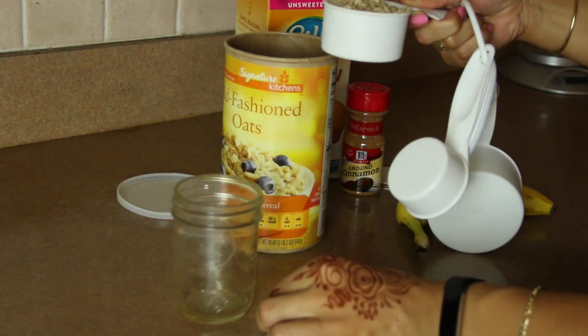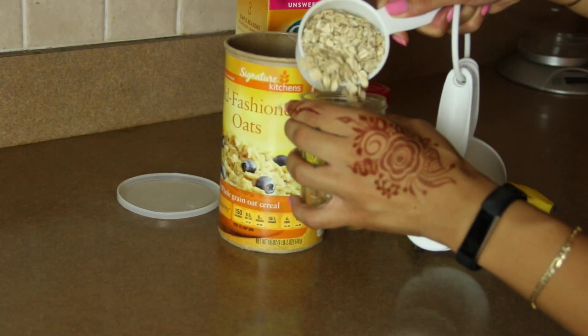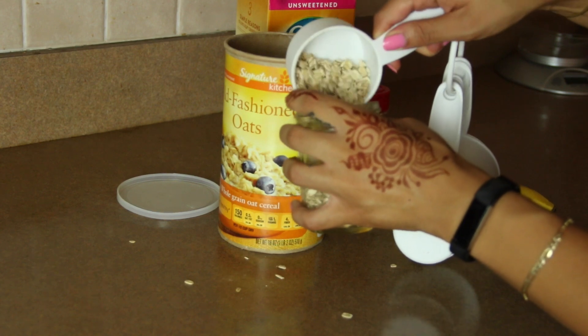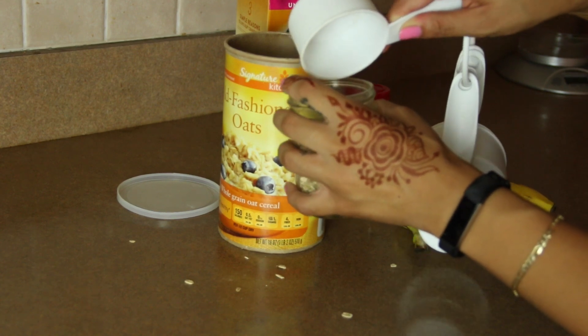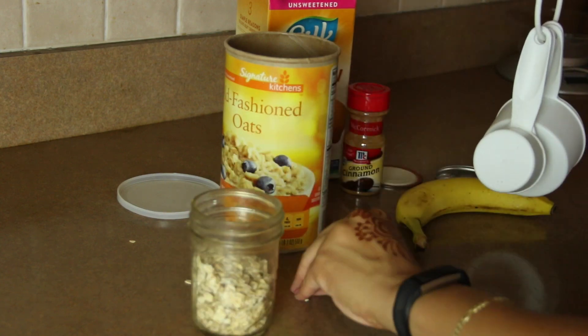I began with a half cup of old fashioned oats. You can also use steel cut oats, whatever you want. Then I put it into a mason jar. You'll quickly see that this prep can get a little bit messy.